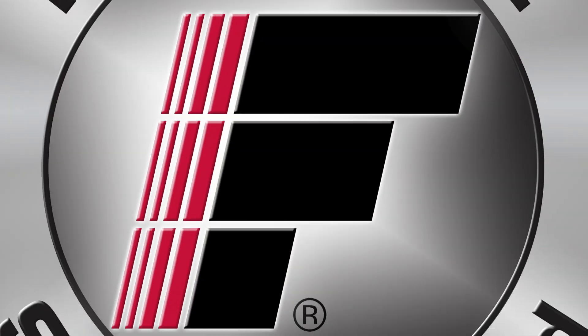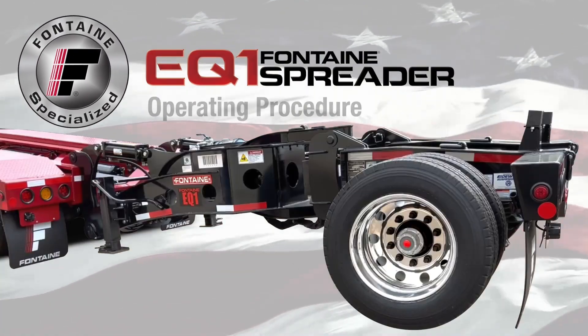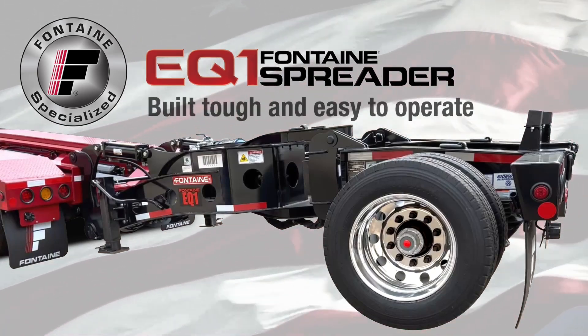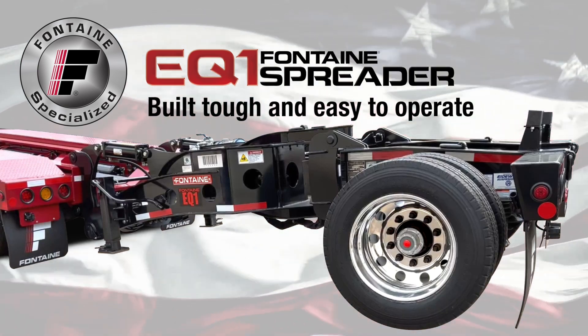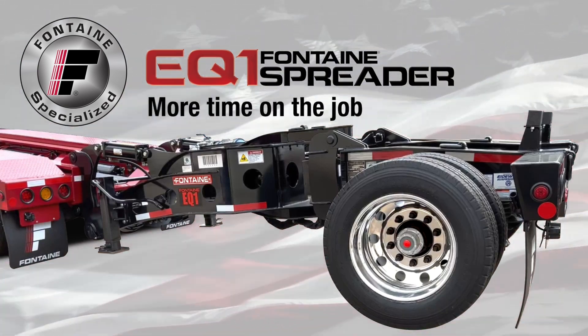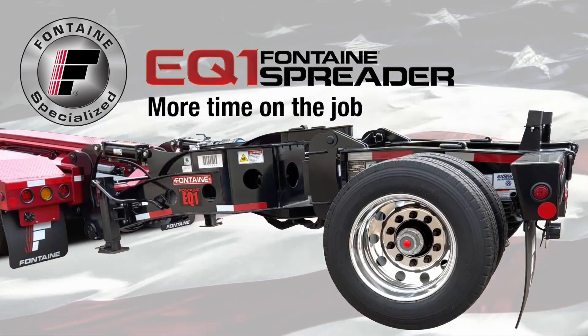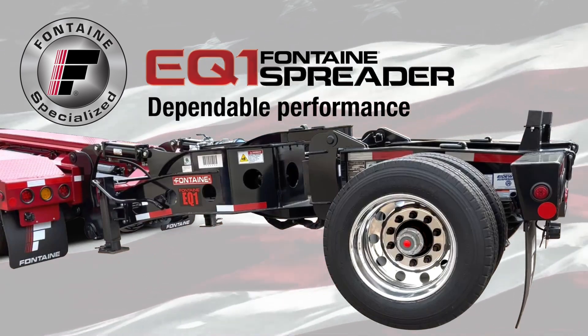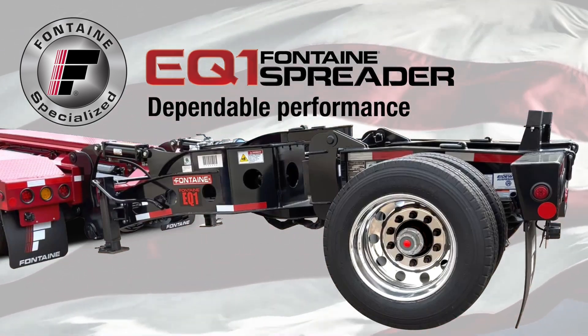This successfully completes the Fontaine EQ1 Hydraulic Equalizing Spreader operating procedure. The Fontaine Specialized EQ1 is built tough and is easy to operate, so you spend more time on the job and less time loading and unloading your cargo. Plus, since it's a Fontaine, you know you can count on lasting performance mile after mile.